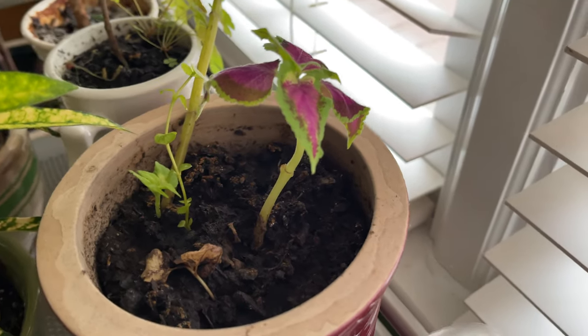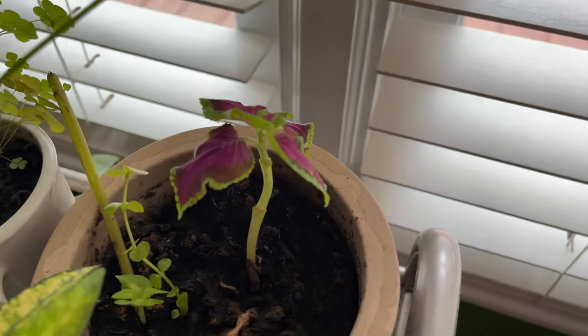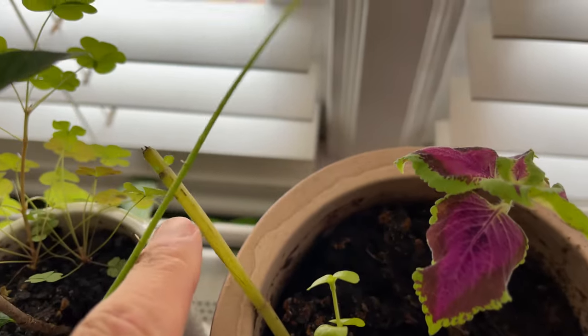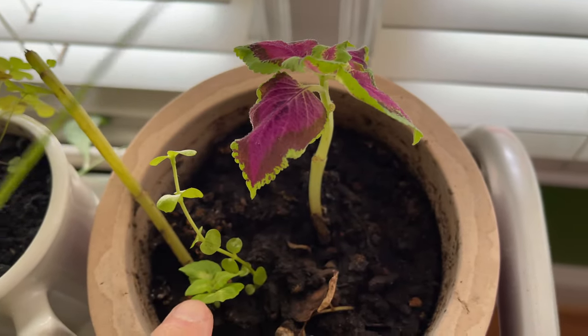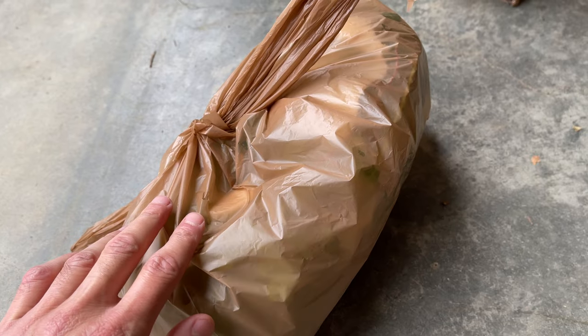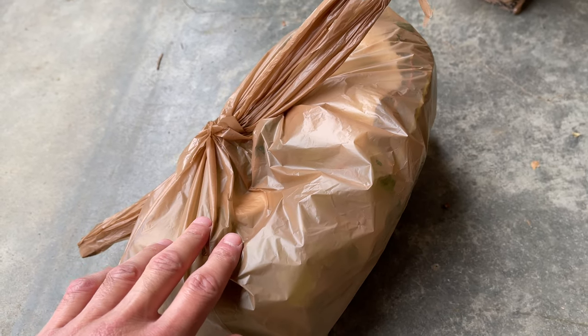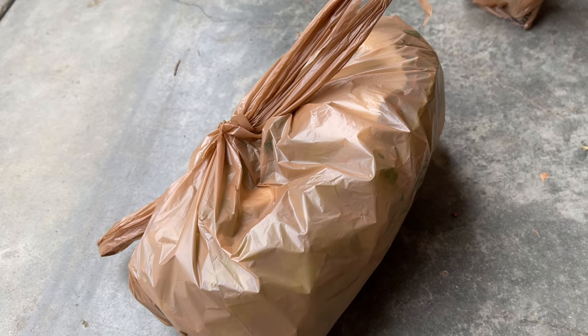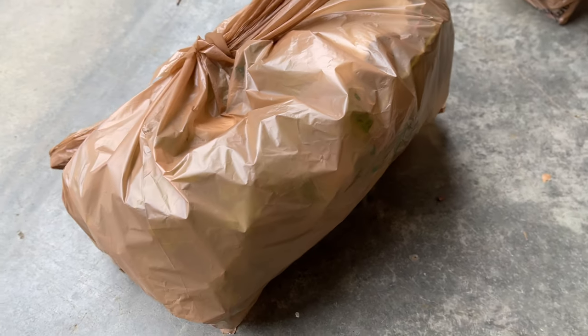I did this with some coleus that a friend of mine gave me — he gave me a coleus stem that had rooted. I put it in there and the extra humidity produced a lot more roots at more nodes, and I now have a beautiful coleus plant. This is a great way to take cuttings and preserve them for a limited amount of time until you're ready to go ahead and plant them.